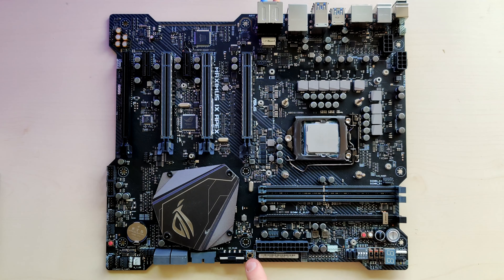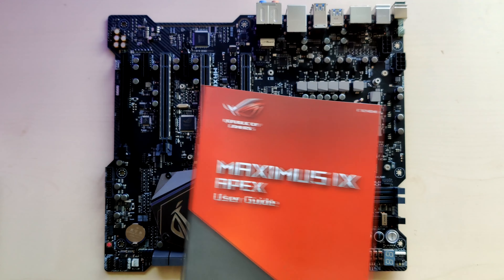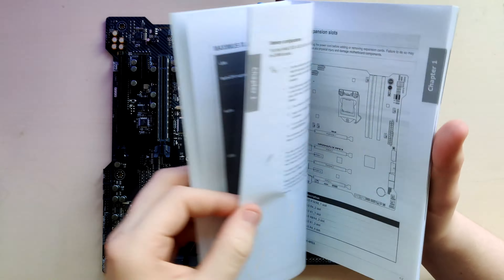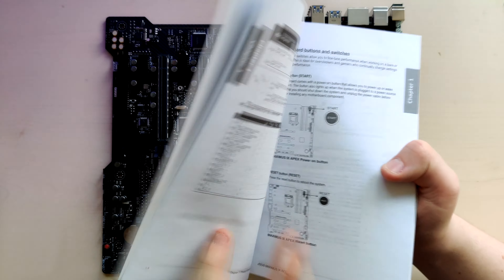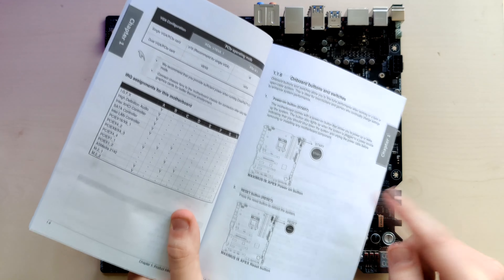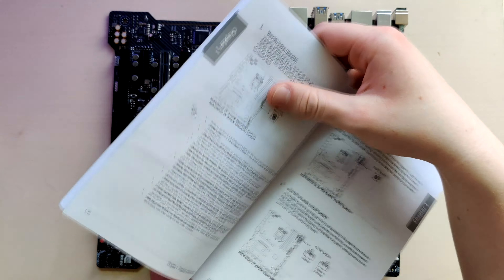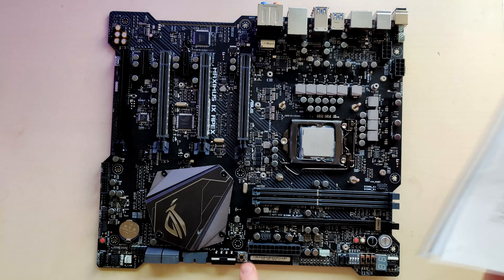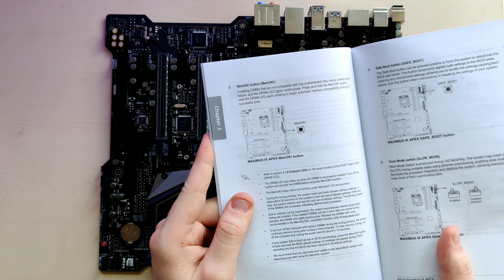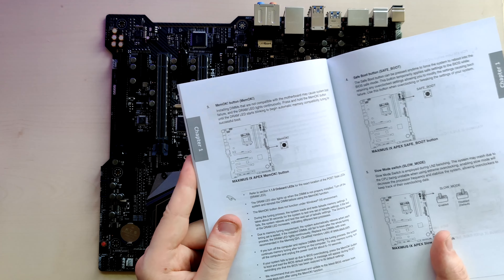We have a MemOK button — let me get the manual for that. So: the MemOK button — installing DIMMs not compatible with this motherboard may cause system boot failure and the DRAM LED lights continuously. Press and hold the MemOK button until the DRAM LED starts blinking to begin automatic memory compatibility tuning for successful boot. So it can help with incompatibility issues, which in the early days of DDR4 did exist. Z270 boards hopefully are tuned for A2 PCB DDR4, because all my memory sticks are A2 — A2 is better than A0.